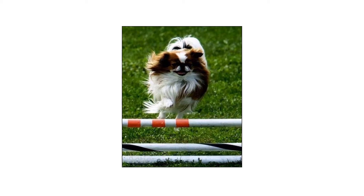I didn't want to copy the background exactly from the photograph. I wanted to give context to the subject by showing the equipment used in the agility contest.